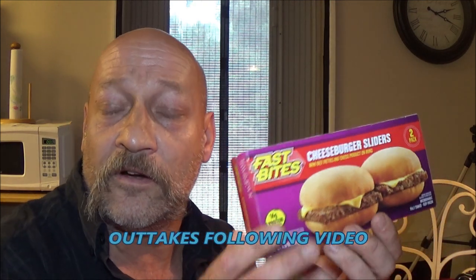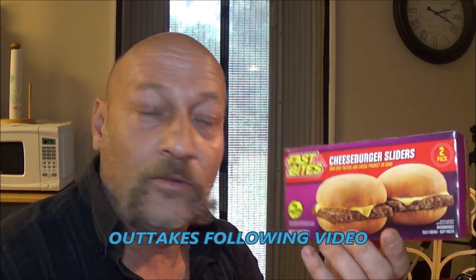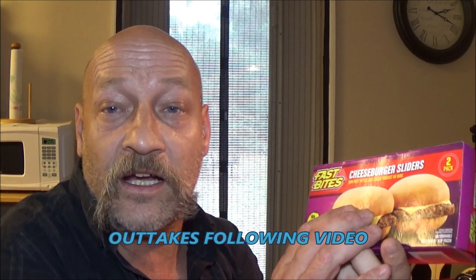Hey guys, SheaBear1000 here. Today we got three items from the Dollar Tree. We're going to try them out. We got some sliders, we've got some screen cleaning wipes, and we've got a window and door alarm. Stay tuned, let's check them out.